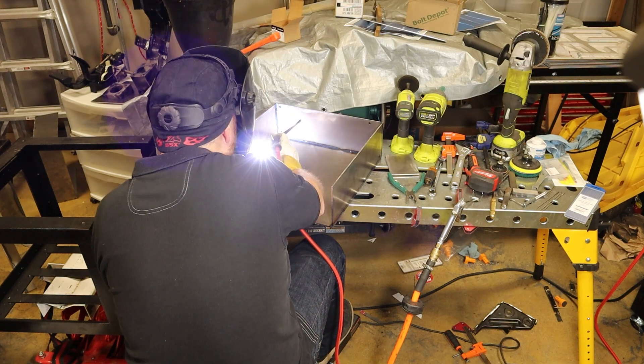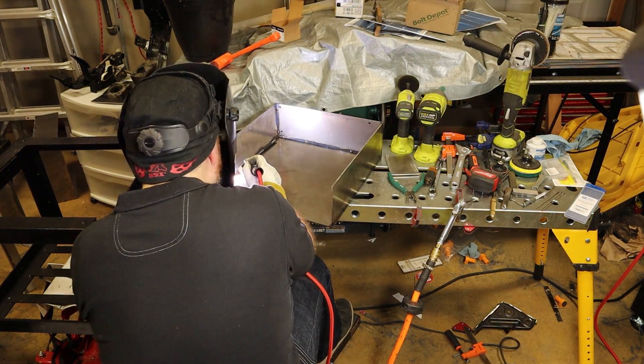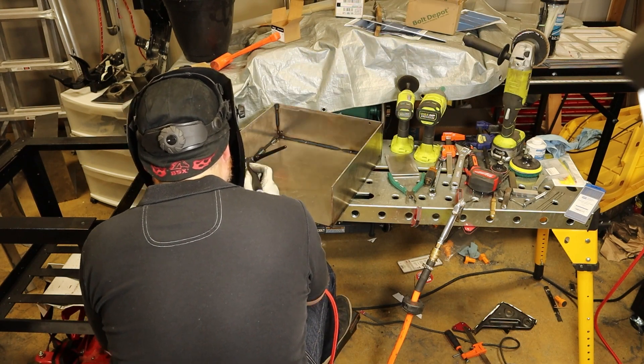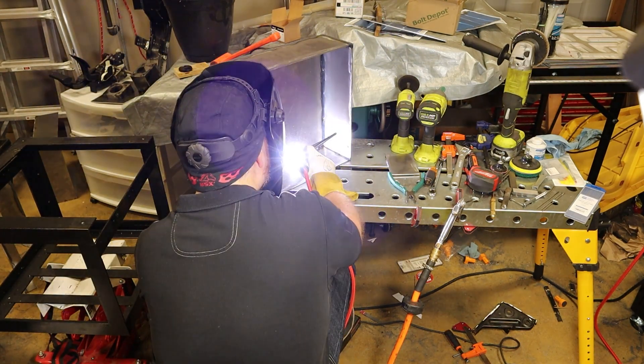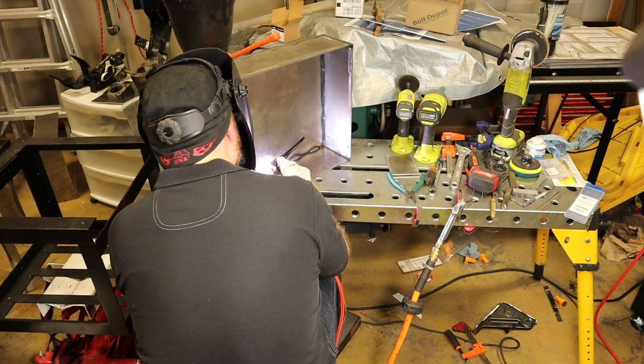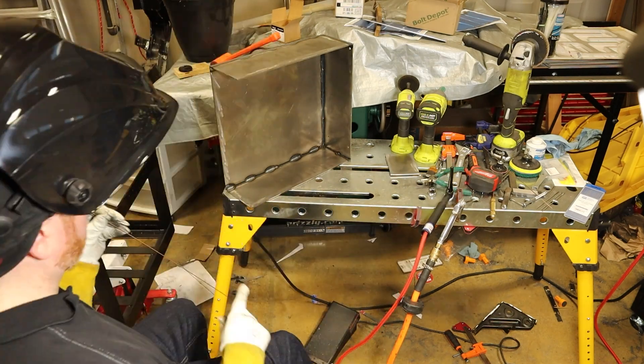I also stitch welded the inside of the main box. Stitch welding is a process where you make intermittent welds, rather than one long, continuous weld. This box has plenty of strength like this, and if I need it to be watertight in the future, I'll use seam sealer.